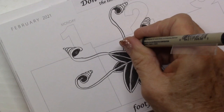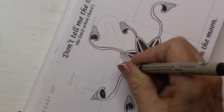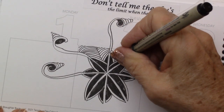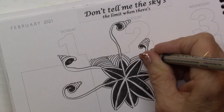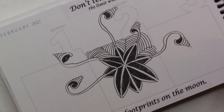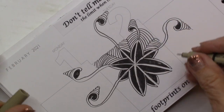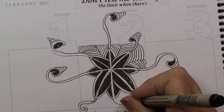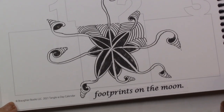This one can come in — I'm just going to fill in the background. You can just give yourself freedom to just do whatever. You can see how that is just — I just love what you can do with different tangles and make them your own. You can see that this is just kind of gone wild.